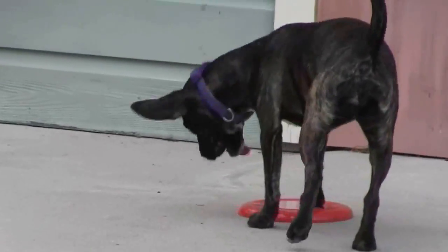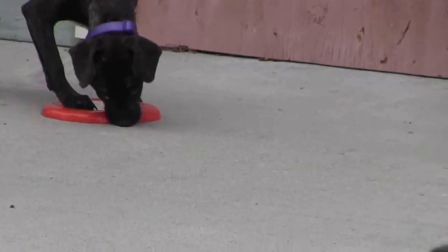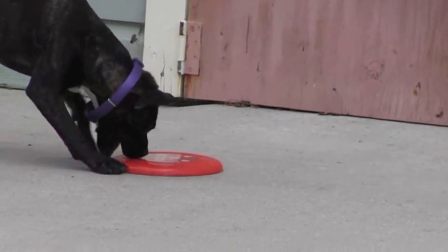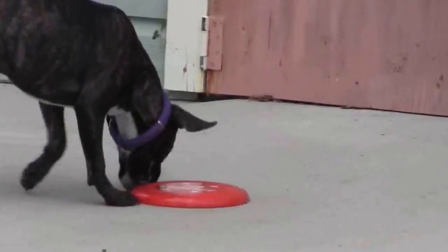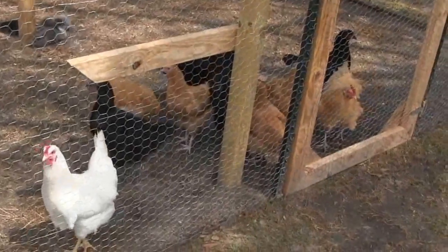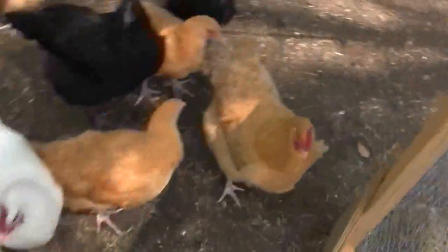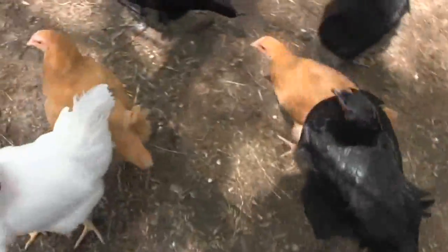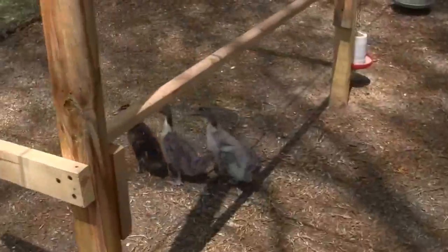Look, it's almost as fun watching her pick up as it is watching her chase it. Hello, ladies. Do you have any eggs for me? Y'all are getting big, my goodness, you're getting big. I don't have any worms, I don't have any crickets, I don't have any June bugs. What I do have is three ducks that are really getting big.